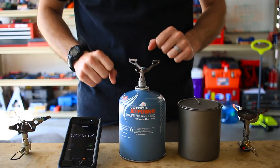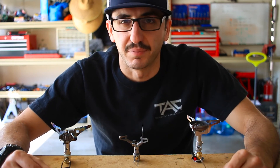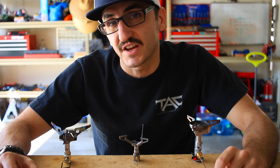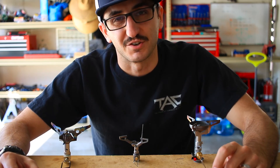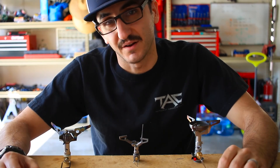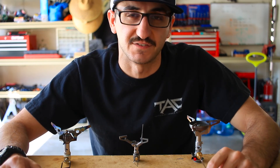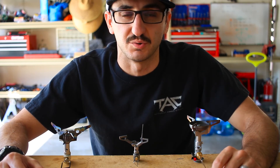We'll do a full boil and weight summary. On high, the BRS stove burned 0.3 ounces of fuel to bring two cups of water to boil at two minutes and 57 seconds. When we ran that same stove on medium, we burned the same 0.3 ounces of fuel, but it took four minutes and three seconds. I also did another test off camera and was able to boil two cups of water on low with 0.2 ounces of fuel at six minutes and 15 seconds. So the least amount of fuel we can use in this stove is 0.2 ounces per two-cup boil.